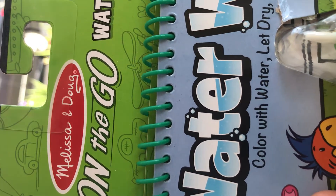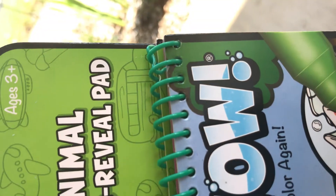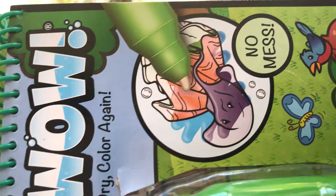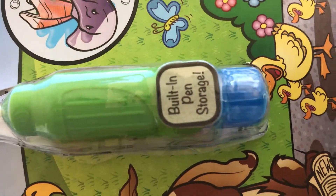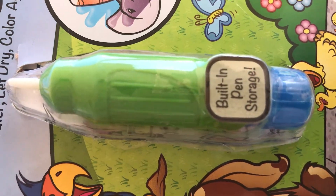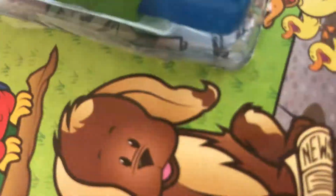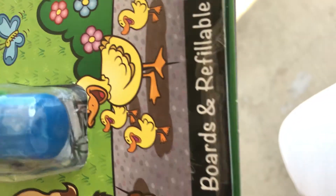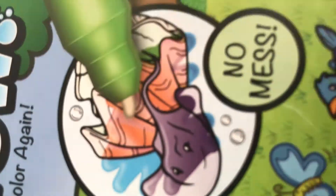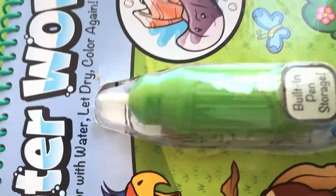It's by Melissa and Doug. And you can take it on the go, which I actually plan to do in the near future. No mess. Comes with a pen — or whatever you call this, it's like a paintbrush. And the theme is animals. It's all reusable, so you don't have to worry about making a mess. And I'm really glad I got this — I hope to get more of these in the future.